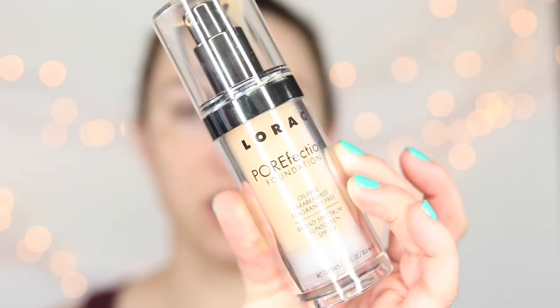Next we are going to apply foundation. This is Lorac's Porefection foundation. This foundation is a little bit newer. It has an SPF of 20 in it, so that's great. I have the shade PR2 or light. I do think this is a bit light for me, but we are going to make it work. I'm going to pump about a pump and a half on my hand and then just use this buffing brush to apply it.